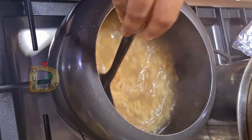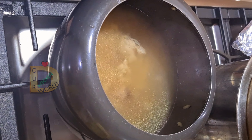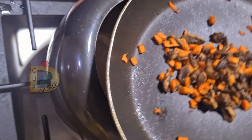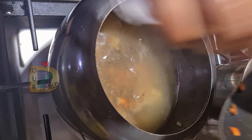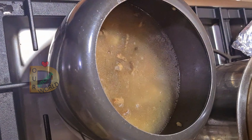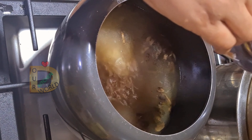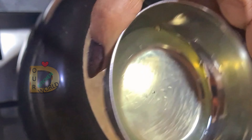After the pressure, we are going to make chicken pieces. We want to make the chicken pieces. Now we will mix the chicken pieces together.